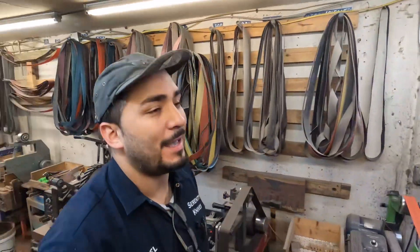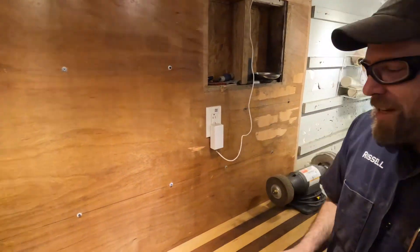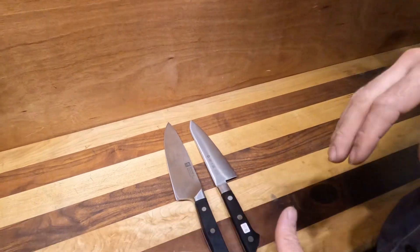We're going to go ahead and go in our favorite spot with our favorite guy Russell. What's up bud? Today we're going to talk a little bit about the differences between Japanese knives and German knives.